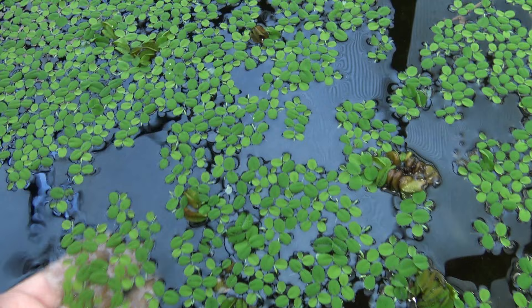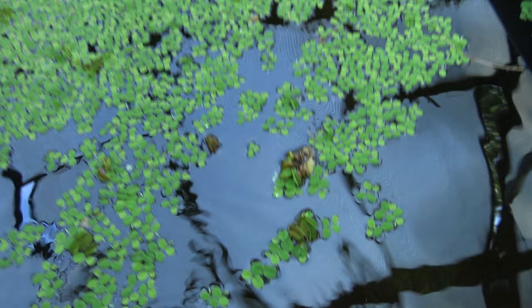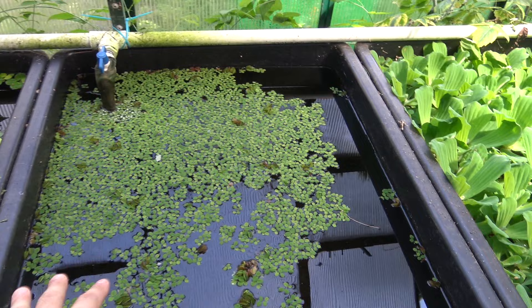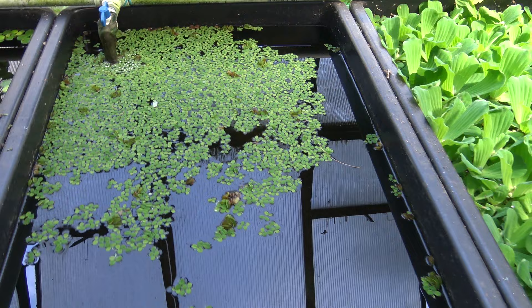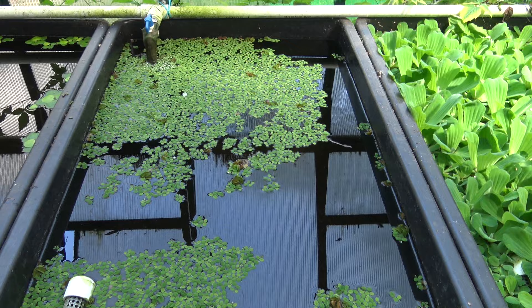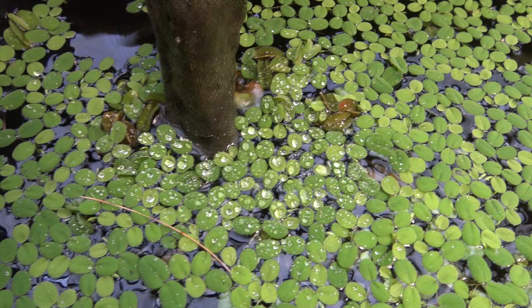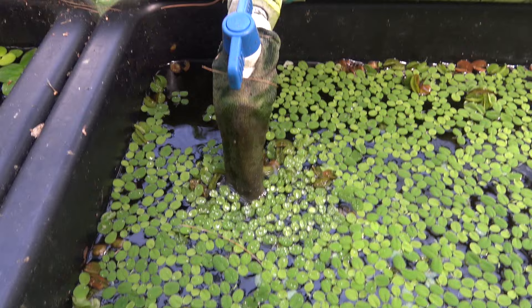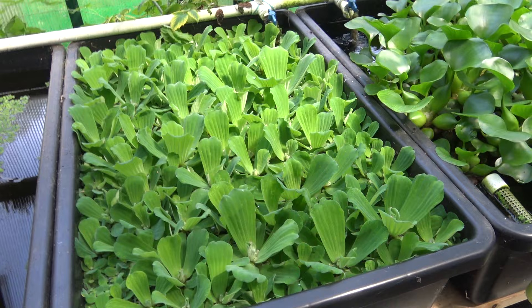This tub is salvinia. I got a small handful about three weeks ago. Unfortunately, about 90% of what I received was cooked in the mail during a really hot spell — they were basically fried to death. But some survived, and we're already at about 70% coverage. Within a few more weeks it'll be fully covered. The leaves closest to the return line have some water droplets on them, which may slow growth there.